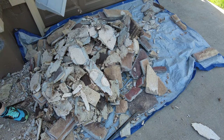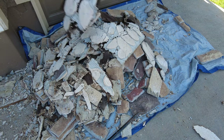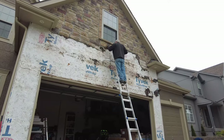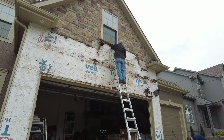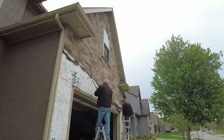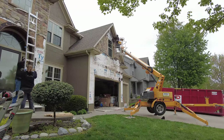While we waited for the dumpster to arrive on demo day, we started by piling up debris on a tarp first, and then transferred that debris to the dumpster after it showed up. Since the area we were working with had a maximum height of about 25 feet, we used a variety of techniques to reach that height. For the lowest areas we used a combination of ladders and baker scaffolding, and to reach the higher areas we rented a lift.